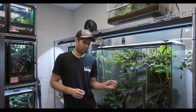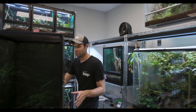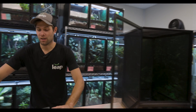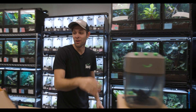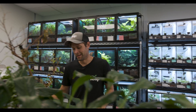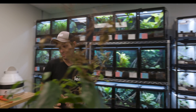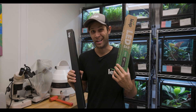So you want to build a beautiful bioactive terrarium. You spend months thinking about what animal's going to go in it. You spend weeks picking the absolute perfect terrarium. You make sure you have a good substrate, set up a perfect misting schedule, and order beautiful plants. But four months later, they kind of look like this. Did you forget about maybe the most important thing when it comes to growing plants in the terrarium? The lighting.